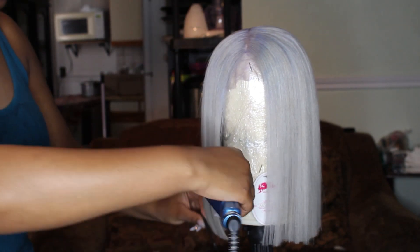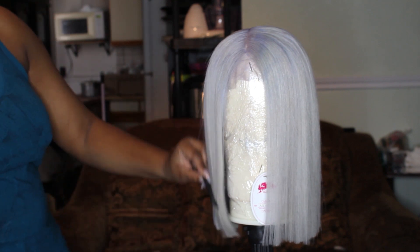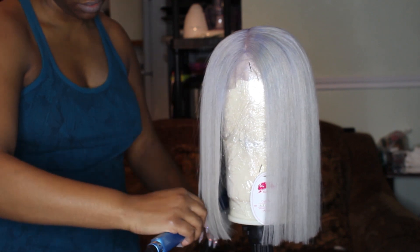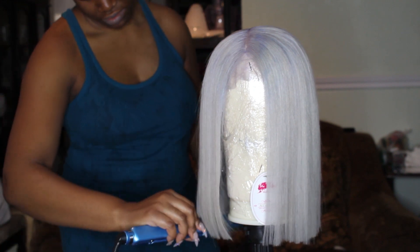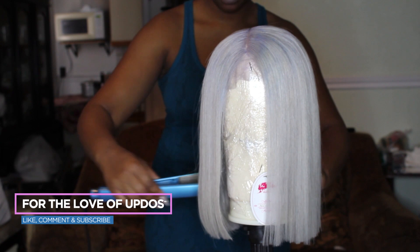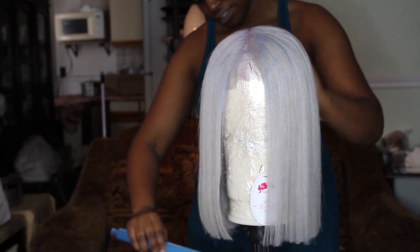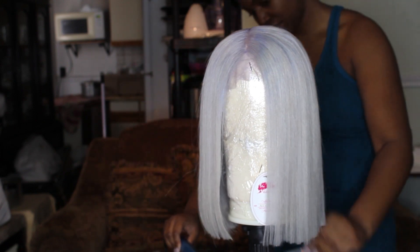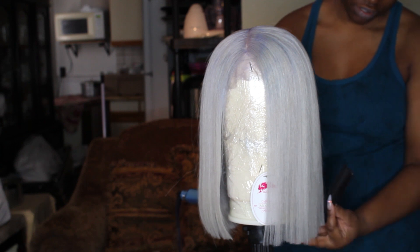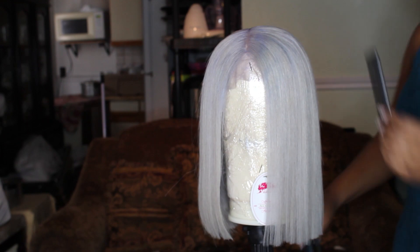And there you have it — that is everything, the step-by-step on how I created this platinum blonde gray bluish color wig. If you enjoyed this video and want more like it, definitely give it a thumbs up, hit that subscribe button, and check the description box for all the details on the hair products, the information from Ali Queen Hair, and all items used in the video. I'll see you guys later — bye!